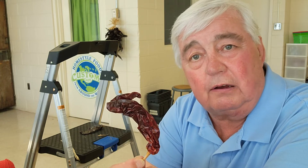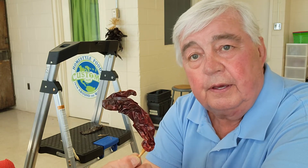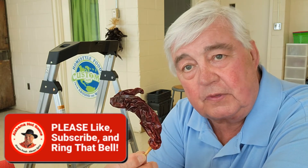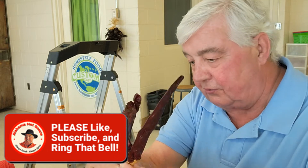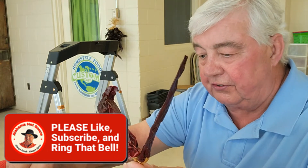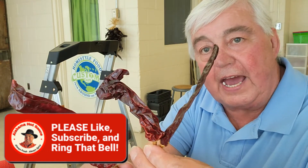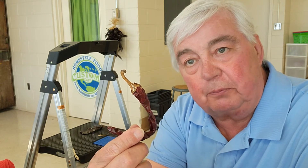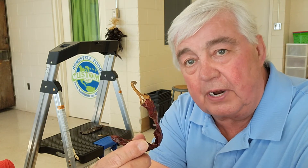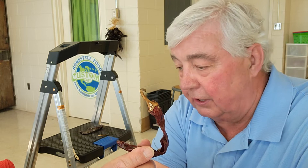Guajillo peppers are very popular in Texas, Arizona, and all of Mexico — as a matter of fact, much of Central America. These peppers were dehydrated and as you can see they're in all kinds of shapes because this is a natural, real dehydrated product. These are not peppers that were dehydrated specifically to make them look pretty on ristras, but trust me they're going to look absolutely great.